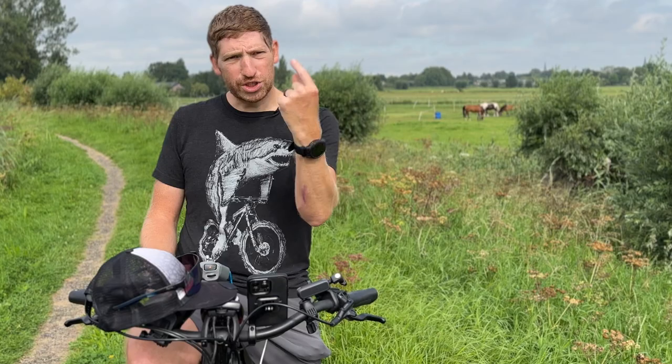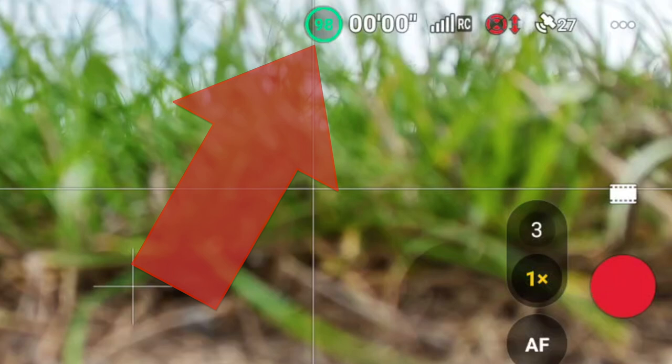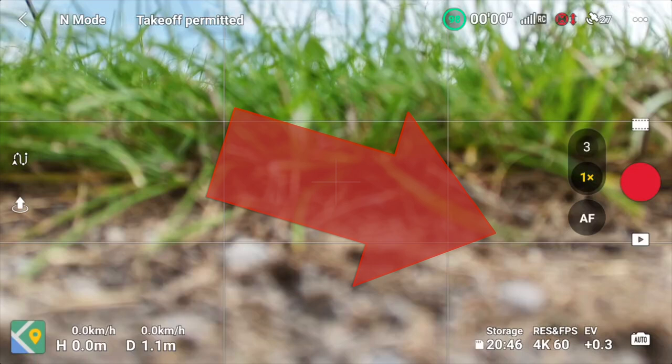At the top of the screen you can see: battery percentage and time remaining, RC signal strength between the remote and drone, whether obstacle avoidance is enabled (it'll show red until airborne), and satellite count. Don't take off with fewer than 13 satellites — it'll show orange below that threshold. The bottom-left shows speed and distance information once you're in the air.